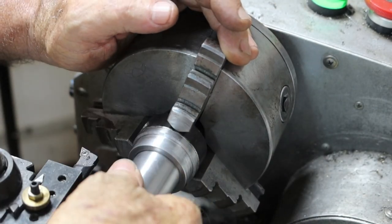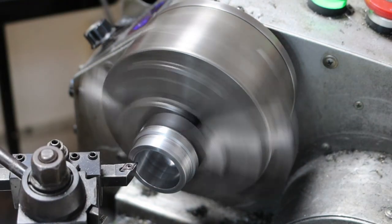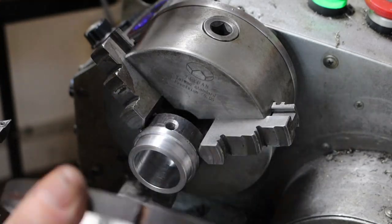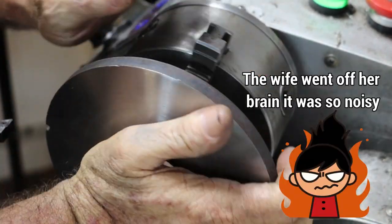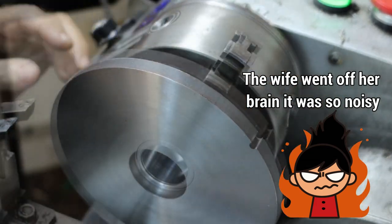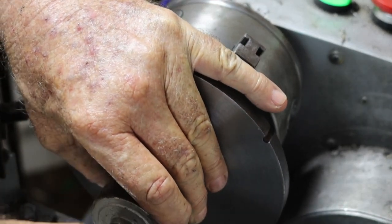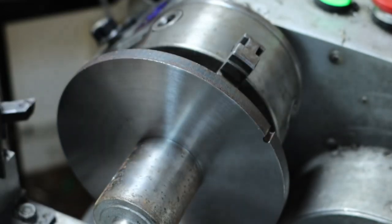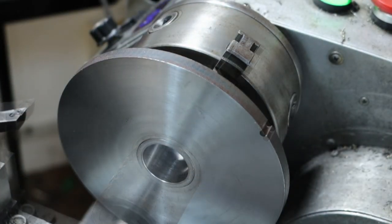Had a hell of a time cutting that hole in there. Did get it in the middle, and now I have to do it on the drill press. I have a plan.